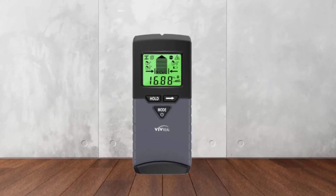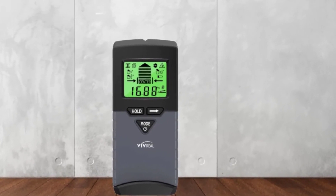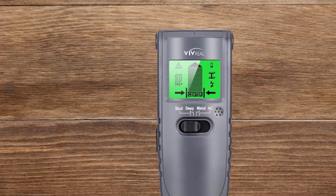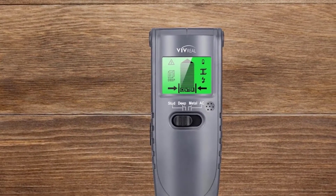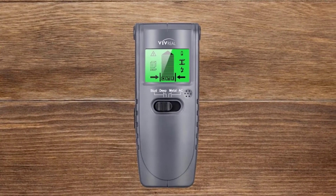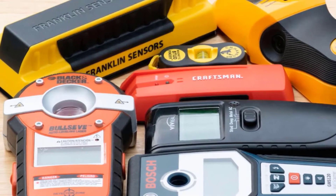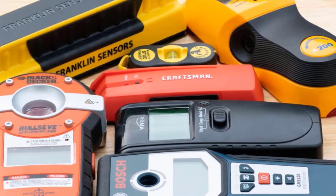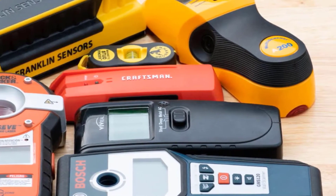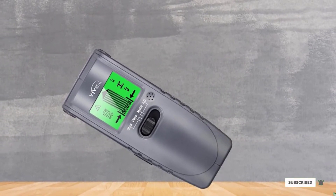Moreover, to assist you in understanding the location, the device has a backlit LCD screen. This will enable you to see in low light and make the job easier. Paired with it is a loud alarm, which will be activated as soon as something is located behind the wall, making the device more reliable. While trying to locate the exact spot, we found that the center marks were mostly accurate. However, the edge marks would sometimes extend more than a quarter of an inch, which might mean you need some time to figure out the exact point.